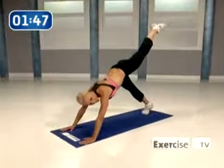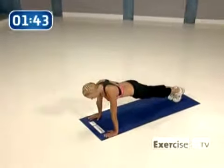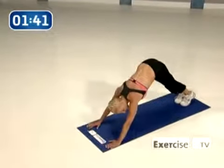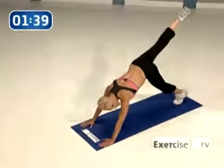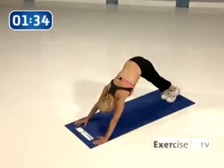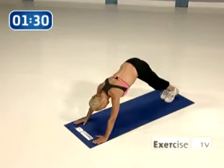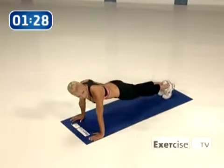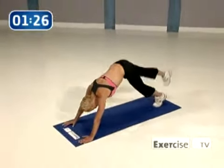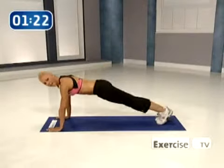Let's go. Hike, lift, down, again. It's really important when you're in that plank position that your body is as flat as it can be. Abs tight. Again, lift, down, control each movement. That's really important. Tightening the lower part of your abs, down, and down.